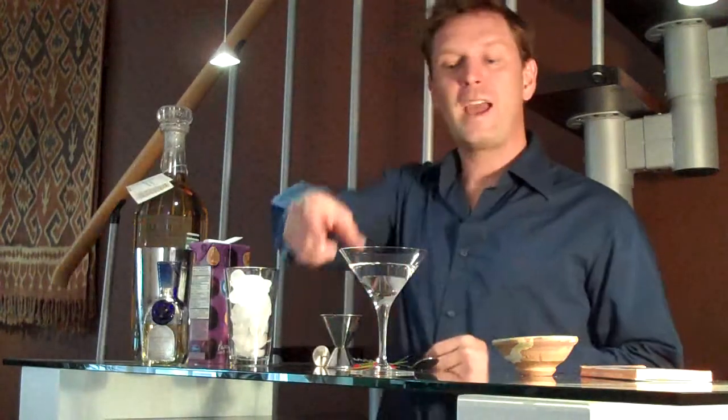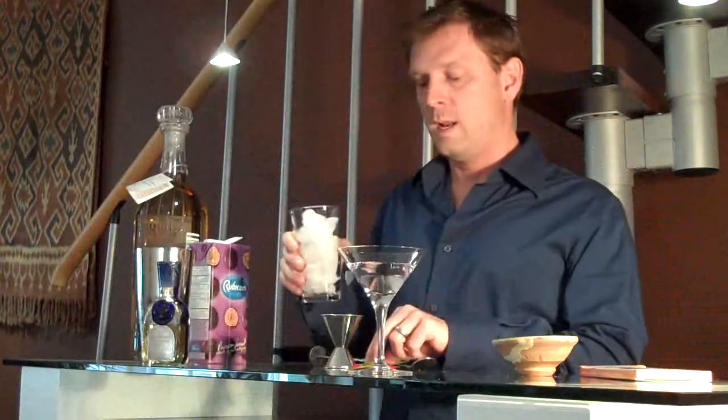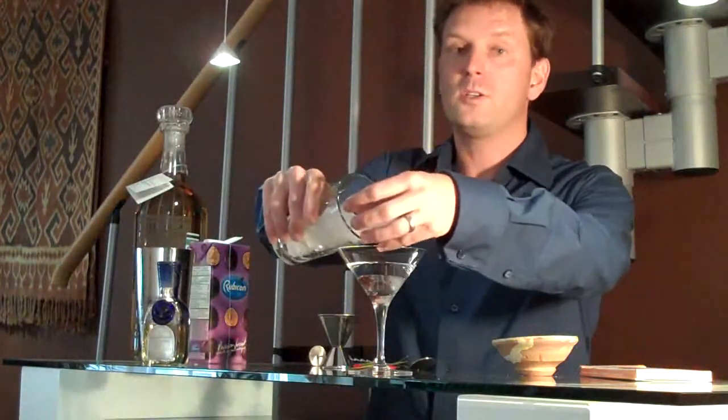Oh hi there. Today we are going to be making a very exotic drink, the Breltini. Like a good martini, it is simple and yet elegant, and it has to be done just right.